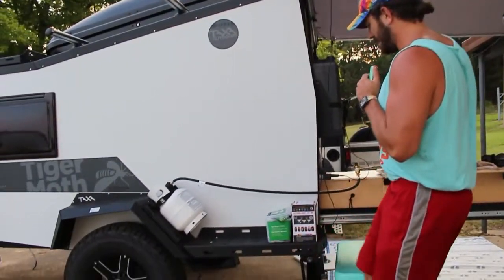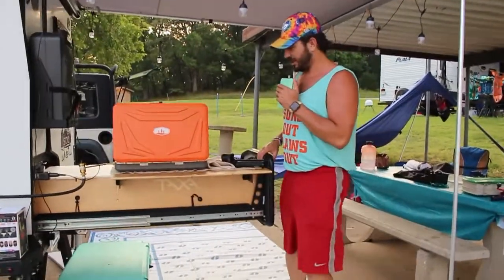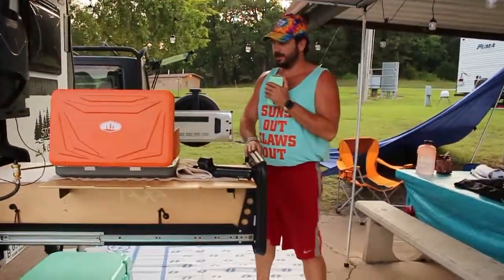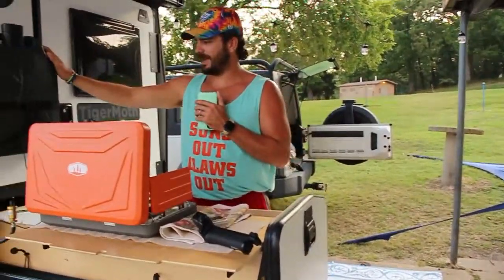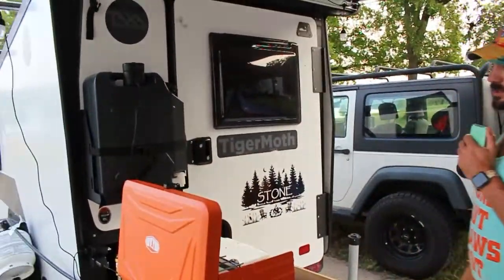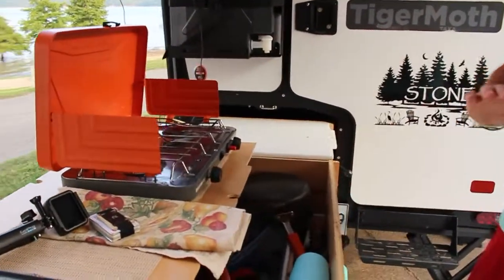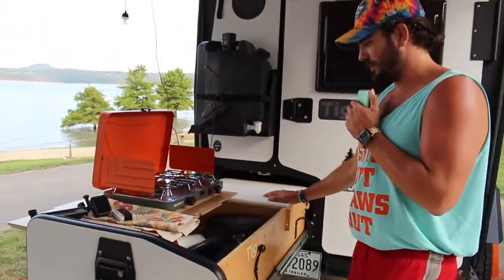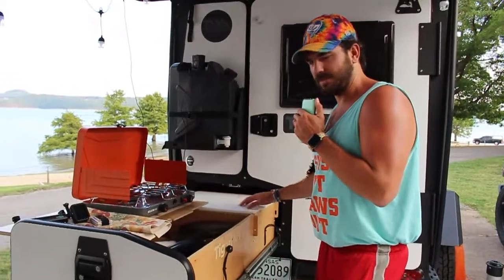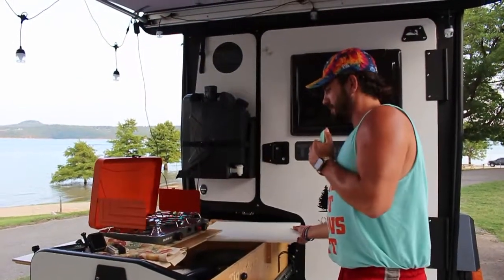There's a step on the side. Coming around to the back, you have your kitchen pull-out slide, along with the Tiger Moth's five-gallon jerry can used for water. There's plenty of storage inside — it's packed full of stuff right now since we're actively using it. This section over here is designed to be used as a cutting board, with extra storage available as needed.